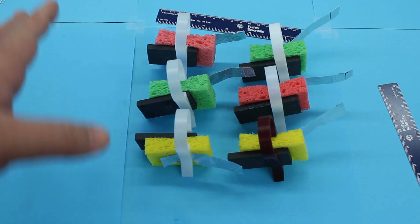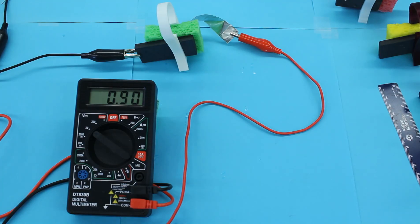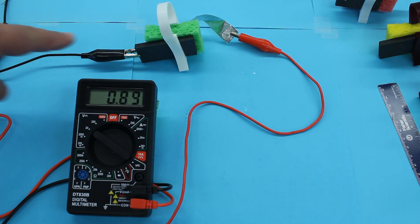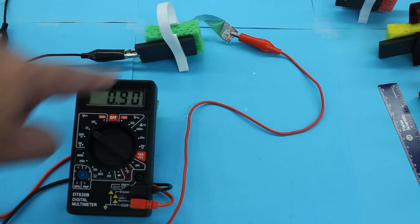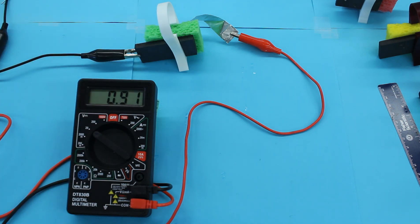So now what I'm going to do is start hooking them together in series and measuring the voltage. I've got one cell hooked up to a multimeter, and it's fluctuating about 0.9 volts.